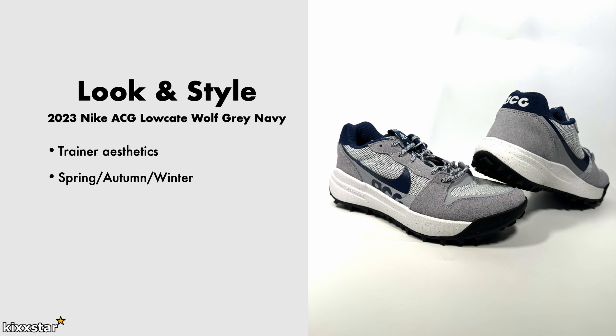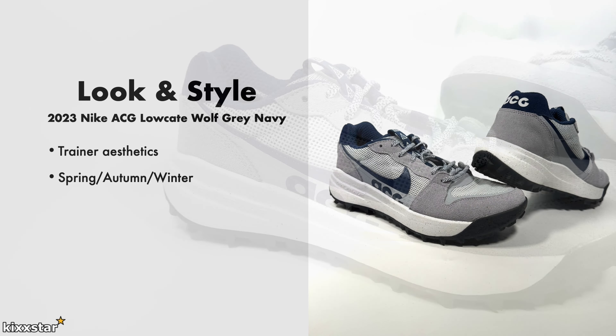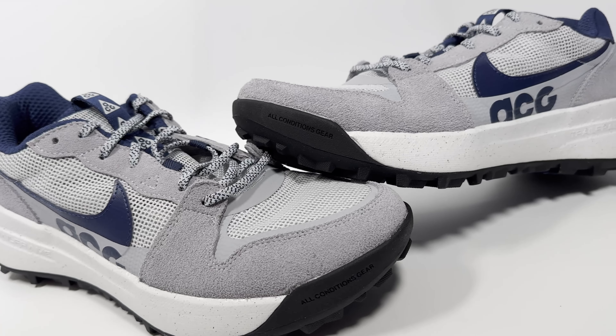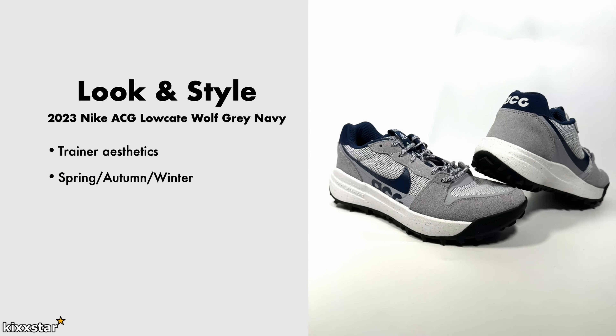You can wear these in spring, autumn, and winter. The breathable mesh means you'll feel comfortable — I wore them in really hot weather and they performed fine. Because they have a trainer aesthetic with a slightly smarter shoe look, they're quite chunky but you can dress them up casually or even smart casual.